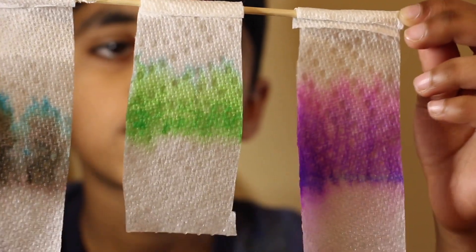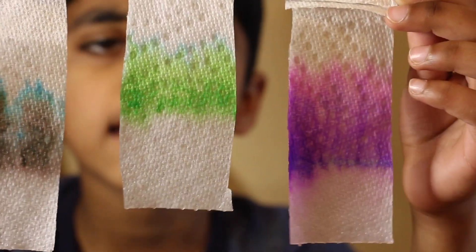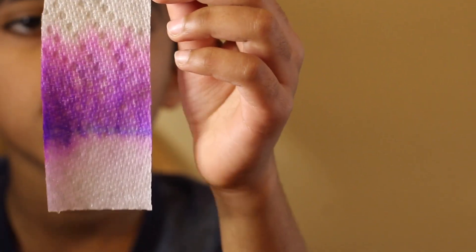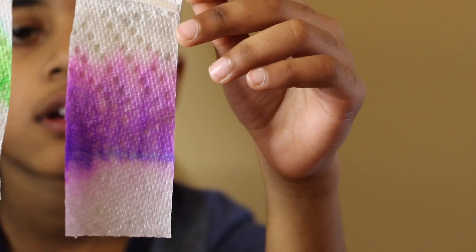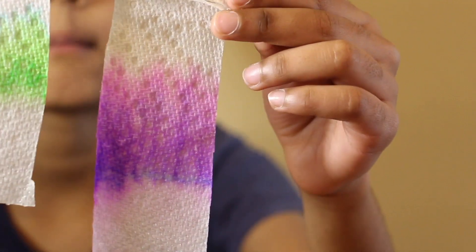Now you can see the green color. You can see green, light green and blue. Now we're going to see the purple color. You can see light purple, dark purple and blue. And pink.